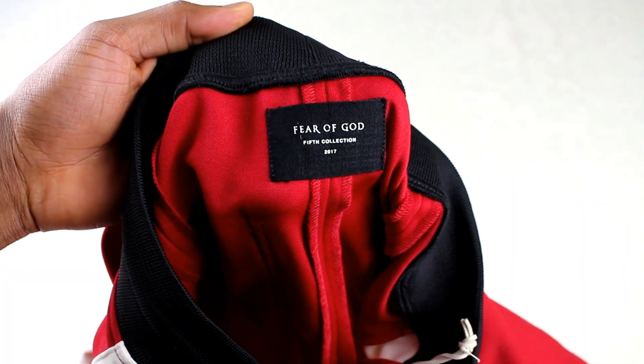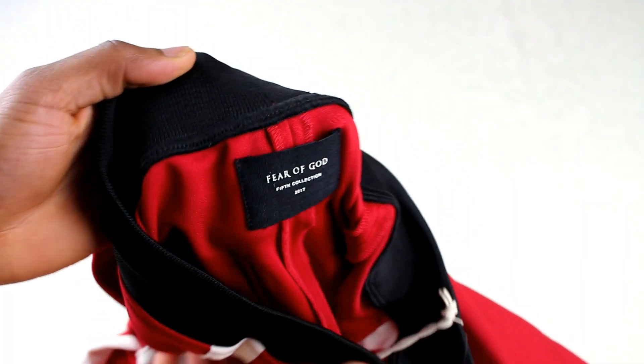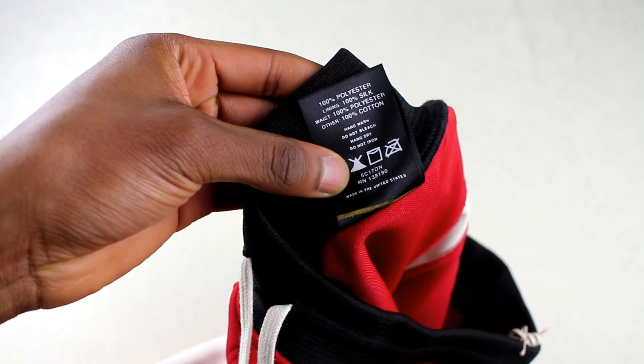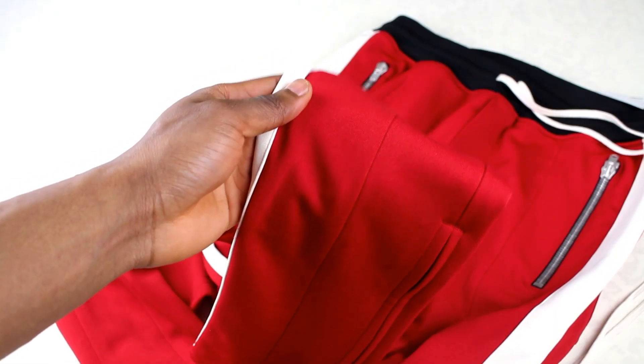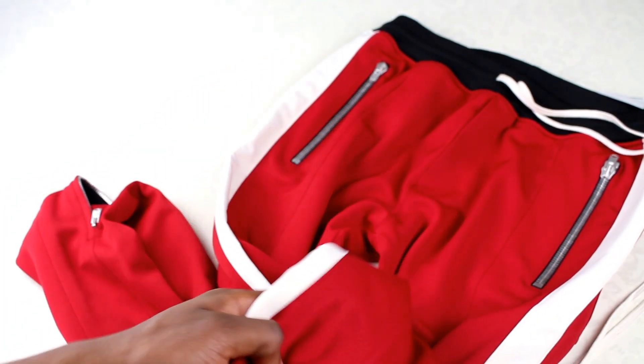These are from the Fear of God 5th collection, as we can see from the inside label. And if you wanted to know about the materials, we can see from here that there's a mix of polyester, silk, and cotton. Feeling them now, they do feel kind of stretchy, so it'll be interesting to see how these fit on body.